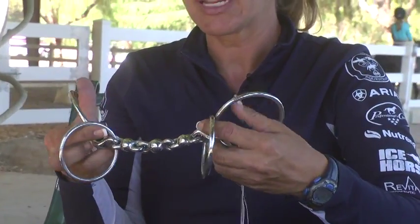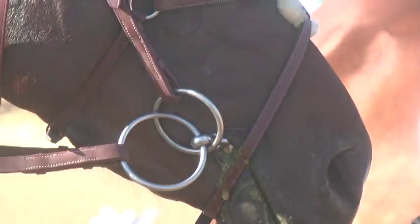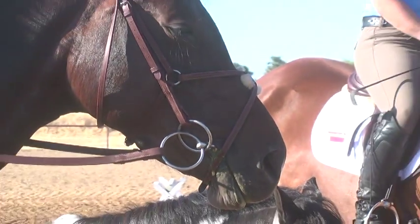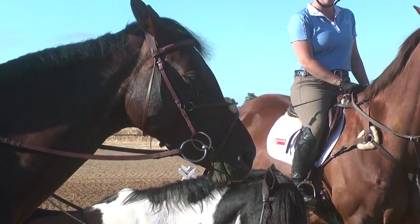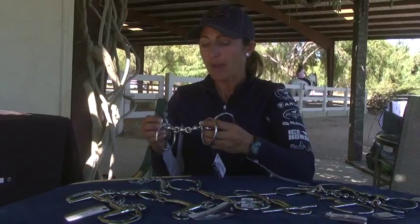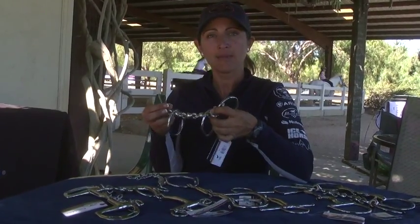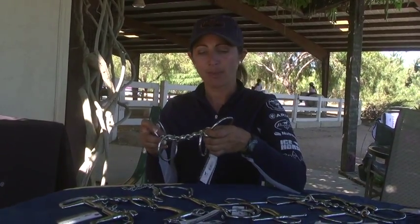What that does is it creates no fixed point of contact, so your reins can operate completely independent of your bridle. And for horses that get too strong because they lock in their head and their neck — like they've swallowed a 2x4, they get totally locked in their neck — by having that mobility in the mouthpiece, you're able to flex the horse on the lips and the corners and the bars of the mouth and get that suppleness back.